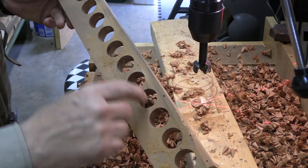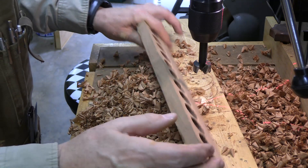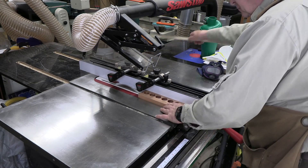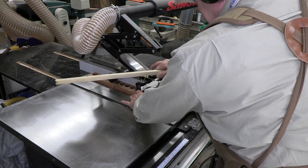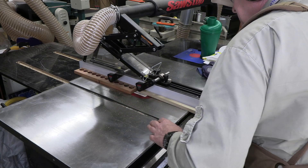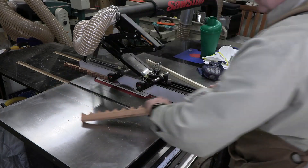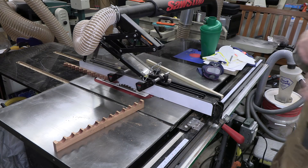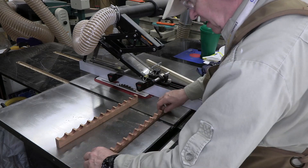Now we'll rip this and have our two board pieces to hold the lathe tools. I've got the dust collection and the safety stops as well as a riving knife, and we're splitting that into two pieces — one certainly wider, or taller, than the other, which is going to allow the lathe tools to sit properly.